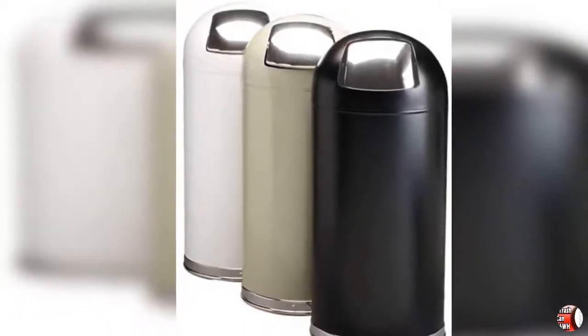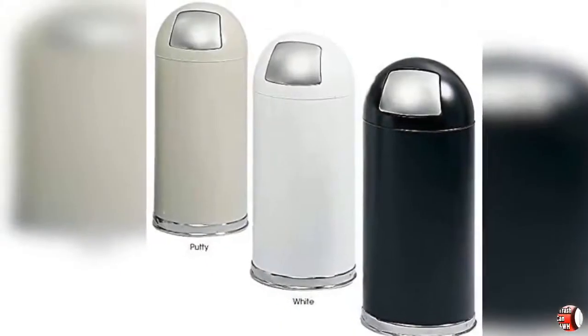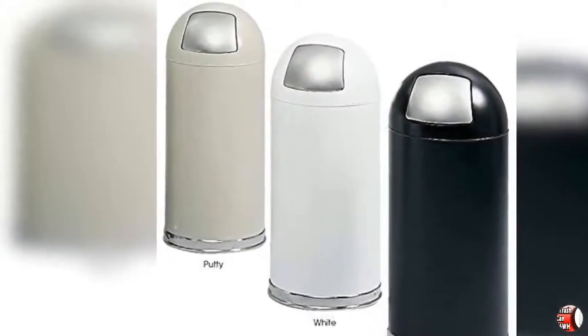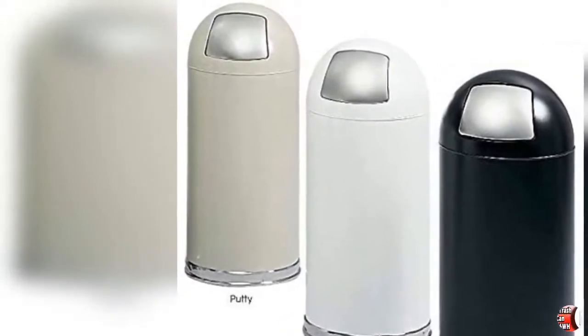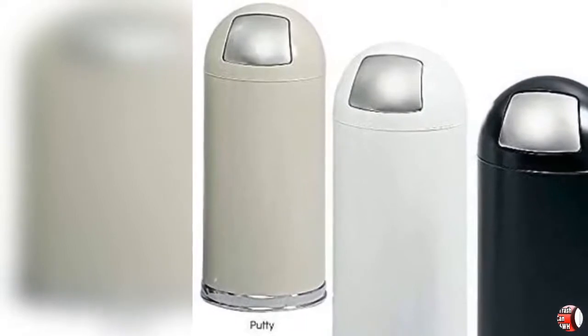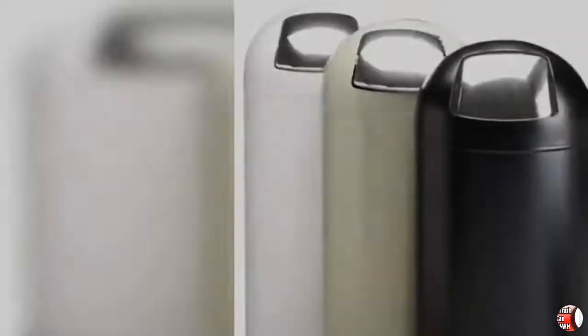Spring Loaded Push Door. The self-closing stainless steel door looks great, wipes down easily, and helps control food odors. The corrosion-resistant galvanized steel liner offers easy bag removal and replacement for effortless maintenance.